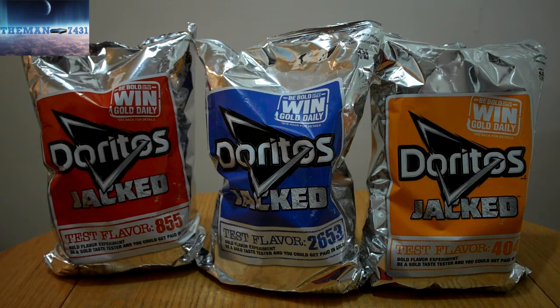What's up YouTube? This is the man 743. Welcome back to another video, and today I'm going to be doing a chip review on the new Doritos Jacked Test Flavored Doritos.